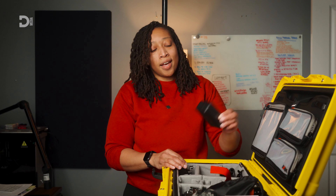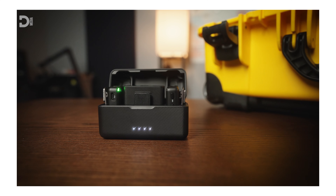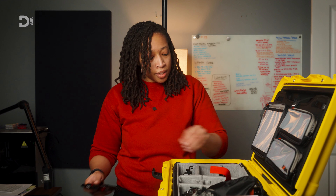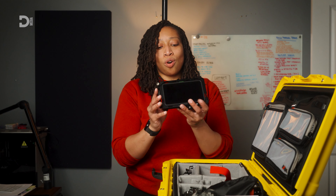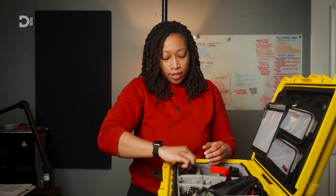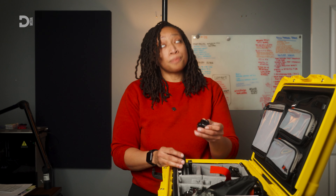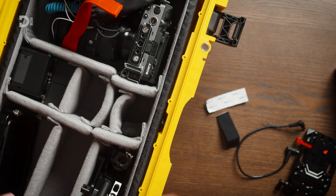Moving over, here's my DJI system. This area is a bit empty because I'm wearing a V-mount plate from SmallRig and my Shinobi monitor right now. All of these pieces are what I use to rig up my main camera — this is also for the rig and for my monitor.